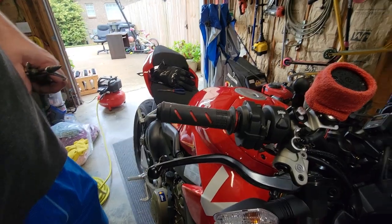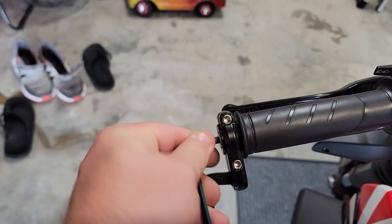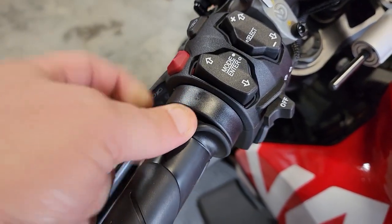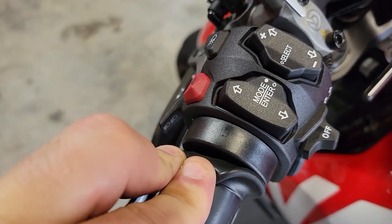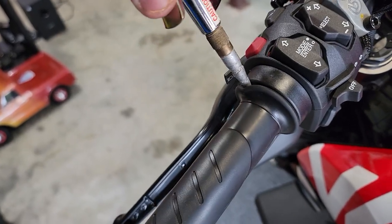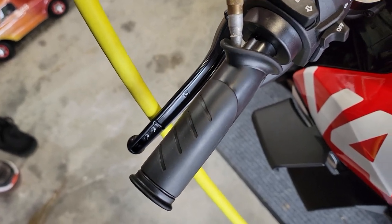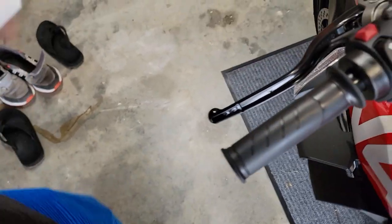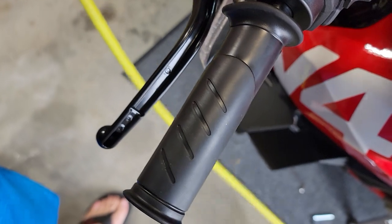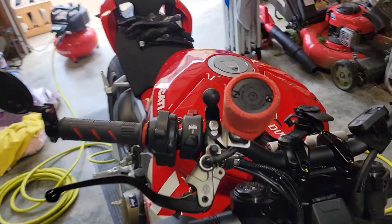Now we'll do the clutch side. The first thing we'll do is take off this mirror. Then we're going to use the air trick - basically pull this lip back here and blow air down in that pocket, and it should inflate this grip and allow us to slide it right off. So we take our air nozzle and just poke it right down in there. You can see you really don't even need two hands - it loosens it so much. There you have it, we've got our new Domino grips installed on the bike.